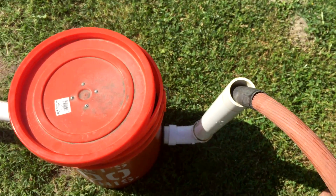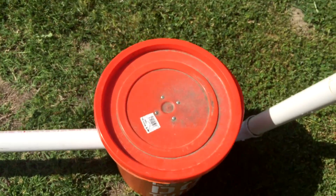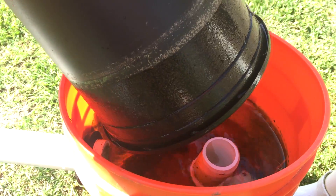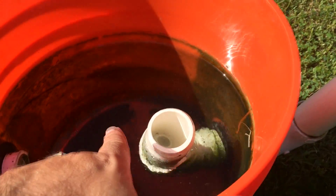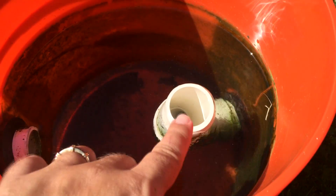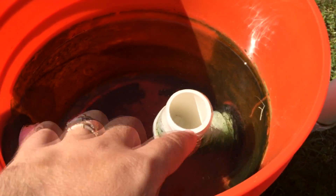I have that basically going in here so I can show you guys how the flow goes. Radial flow filters are pretty cool for getting solids out. Basically what happens is the water flows up from this pipe here — that's supposed to be in the middle. It's just leaning because of the weight of the hose. The water comes up into the middle, then overflows and goes downward.